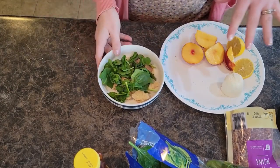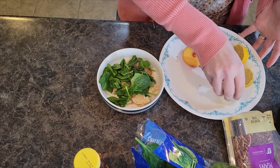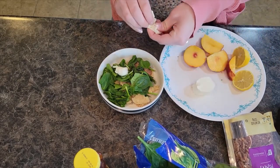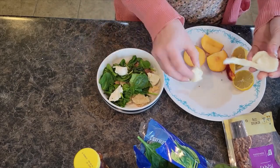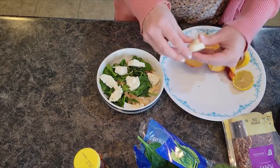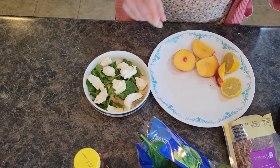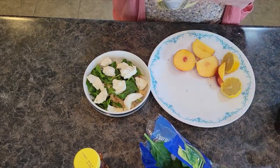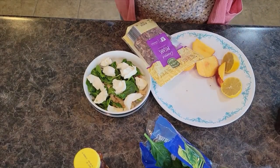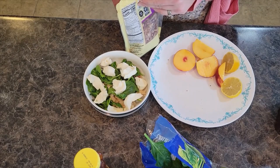If I was putting this on naan bread, the naan bread would be on the bottom, then I would layer some spinach. I have some fresh mozzarella and I'm going to piece this out into some bite-sized pieces. And then we have some pecans. If you want to, you can candy the pecans. I have steps on how to make candied nuts in my winter spinach salad recipe, so I will link to that for you.